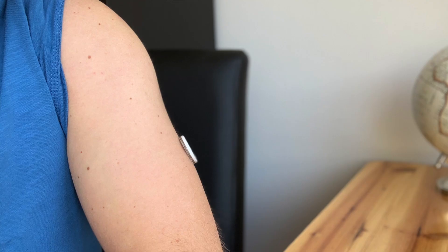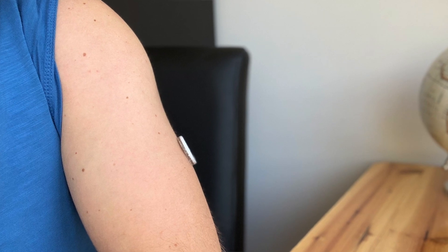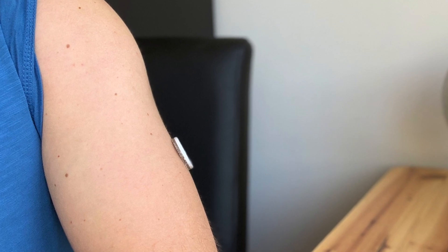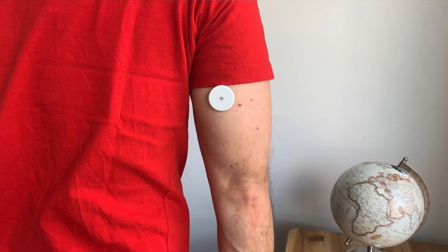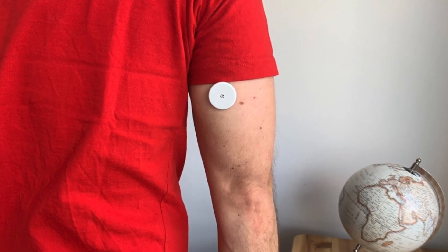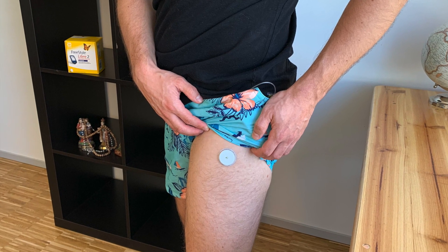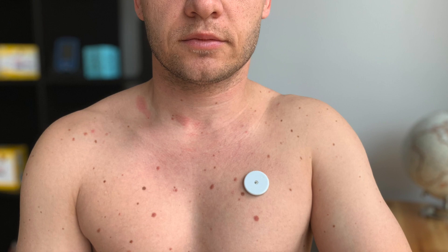Mistake number two: you apply your Libre in the wrong spot and your sensor gets ripped out. A lot of users place their sensor on the outer side of their arm and are surprised when the sensor gets knocked off by a door frame, seat belt, backpack or something else. The outer side of the arm is more exposed. I actually stopped using the outer side for that reason — I find the back side slightly towards the inner side of the arm much safer. I also started experimenting with alternative sites for sensor placement: I tried thigh and chest, which are so much less exposed than the arm, and I made a video about each of these alternative sites.